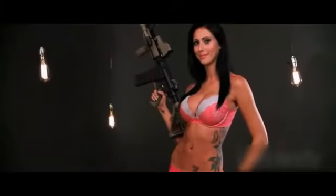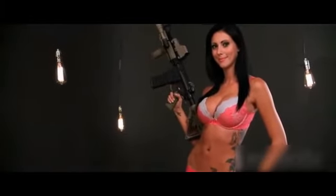Ashley is here to show you how to break down, clean, and reassemble your AR-15 rifle.